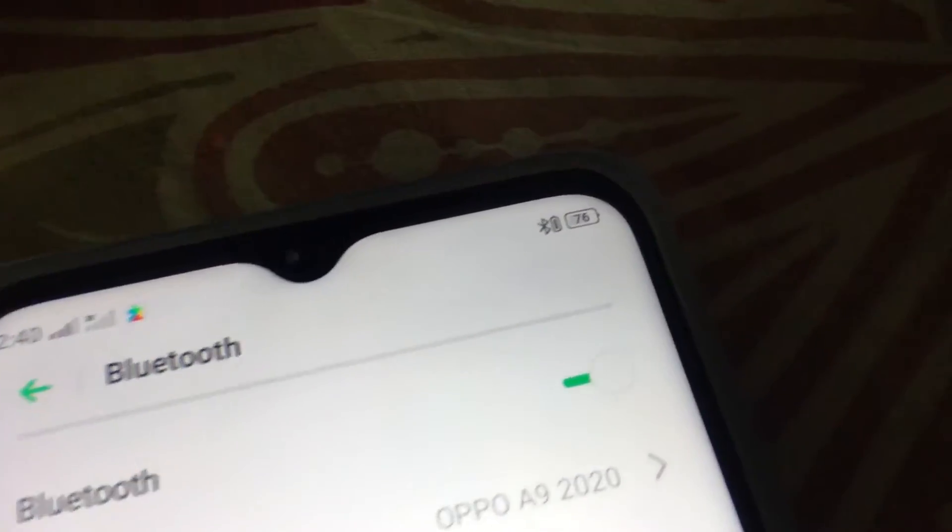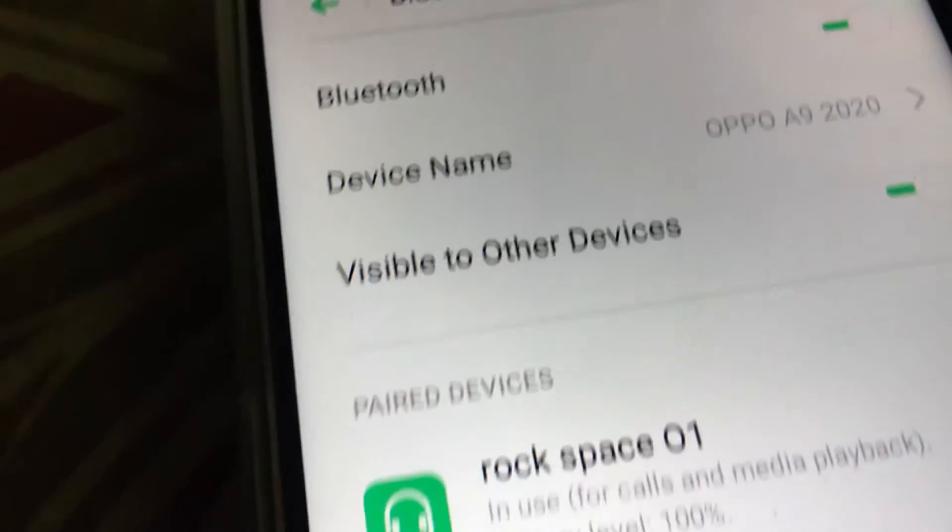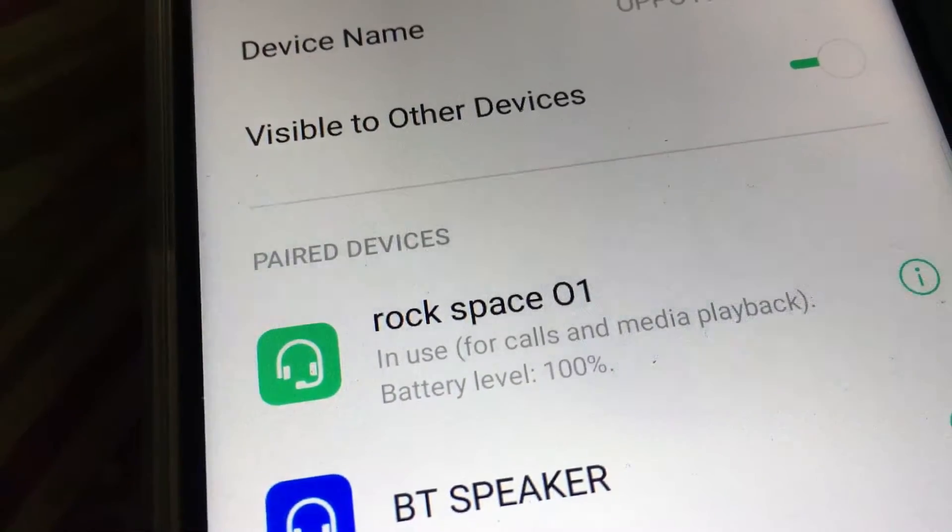You can also connect it to Android devices and see the battery level. As for sound quality, I have nothing bad to say — it's super great sound. Even when you raise the volume, it doesn't hurt your ears and there's no distortion.